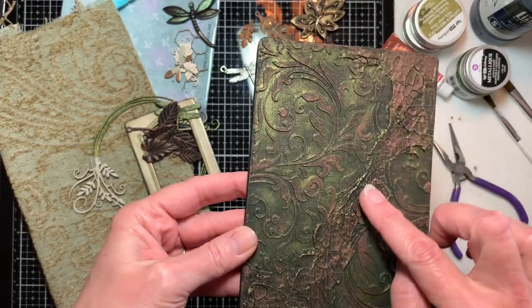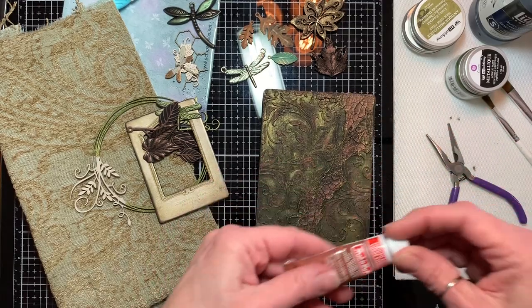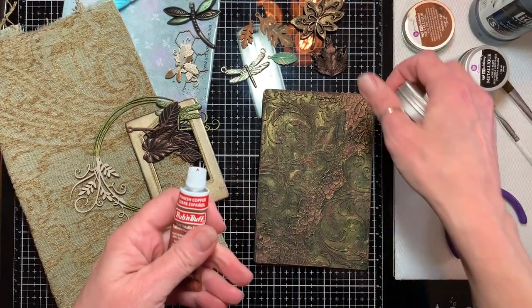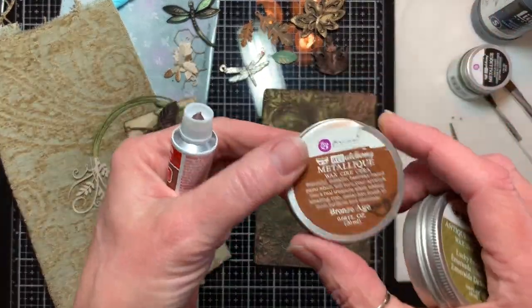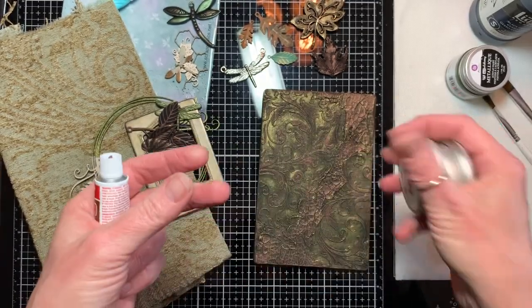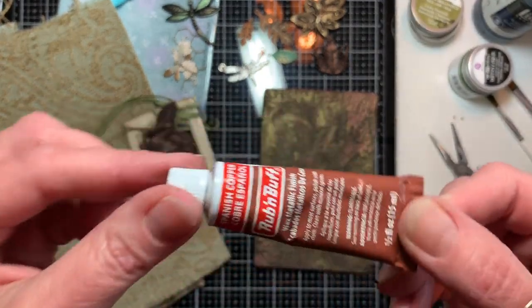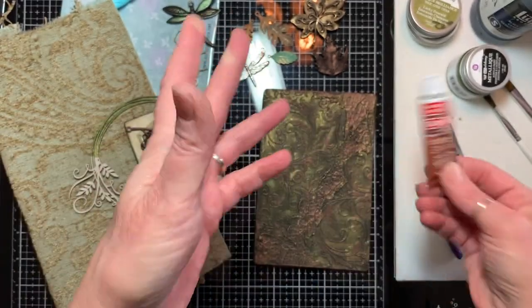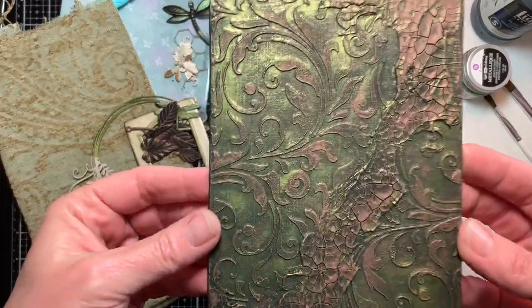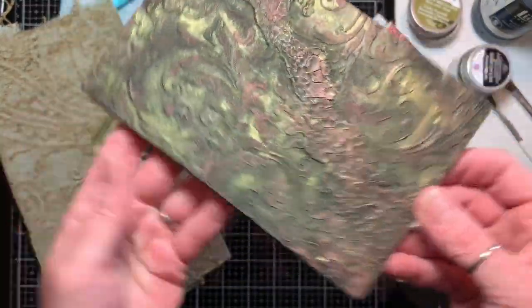On top of that I went in to just the raised surface and added wax. I love Metaliques wax but I wanted copper and I don't have copper, so I used Rub and Buff Spanish Copper, and that worked fine. So here's my base — it's kind of a mix of greens and coppers.